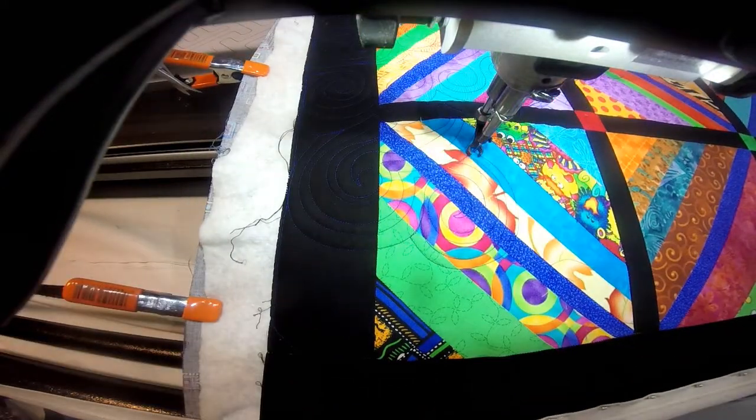I will just go ahead and do some stitching and I will just play some music over this because I'm actually listening to something on television.